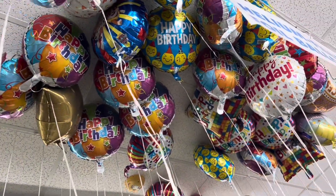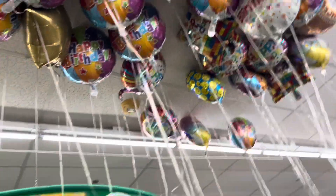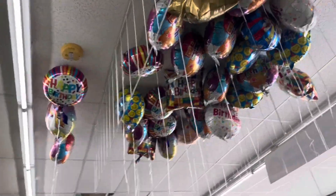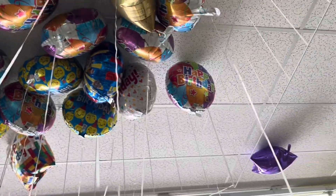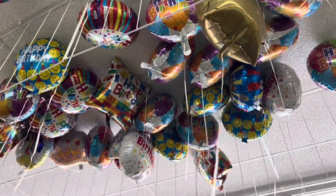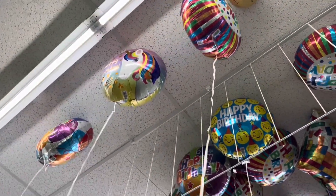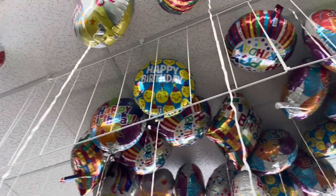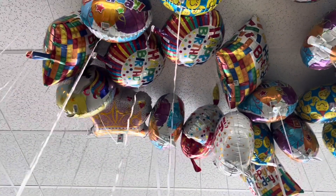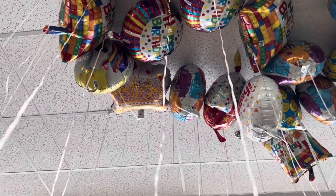This one has the same happy birthday design — there's a circle one, the single one. The lady's telling me there's a blue gold happy birthday, and oh — unicorn! And this one, yeah — there's a crown balloon.